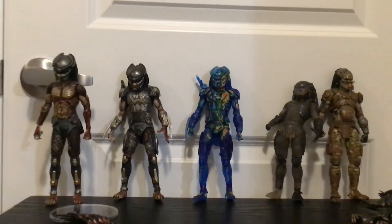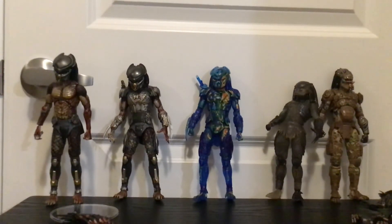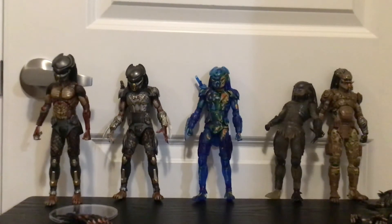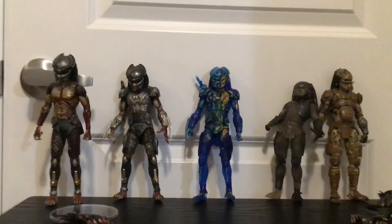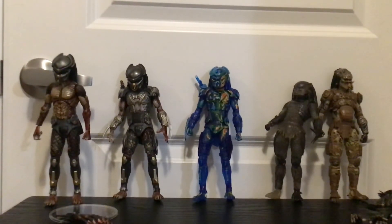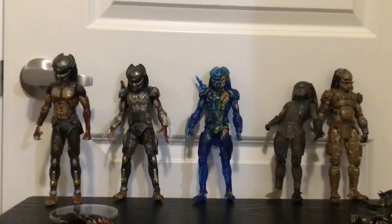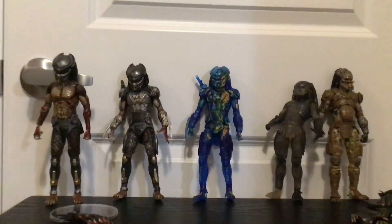He was actually my first-ever Predator movie figure. I originally thought he was the rarest, but when I came back to Canada there were so many of them — so no worries if you live in Canada. If you want to find one at your local Target, good luck. It's not on BigBadToyStore, so it's technically an exclusive, kind of like the Burning Gods of a mold. It's actually kind of nice to get more thermal vision stuff.